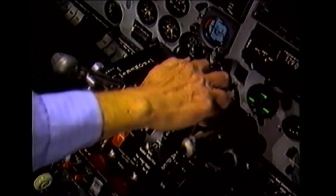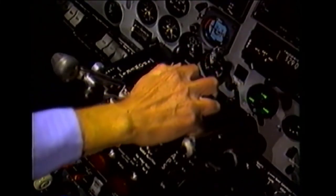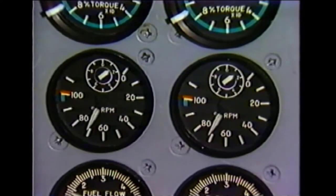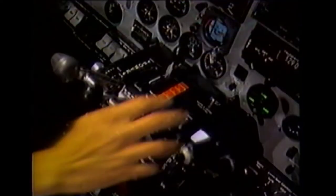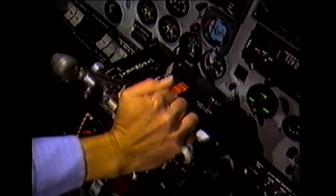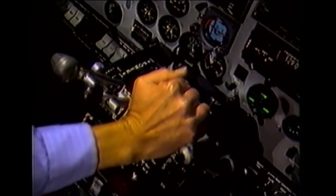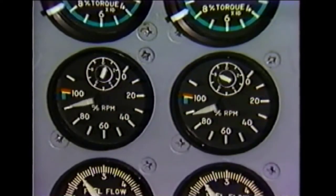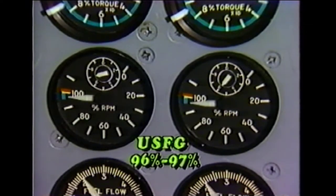Move the RPM lever to its low position. Verify that the under speed fuel governor low setting is within the specified RPM range and record the indicated RPM. Then record the under speed fuel governor high setting — it should be at 96 to 97 percent RPM.